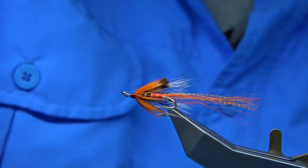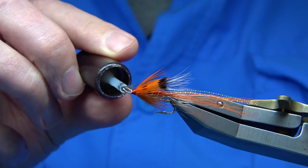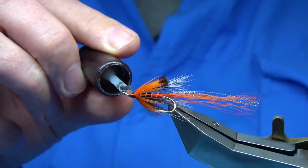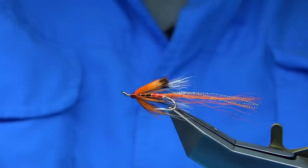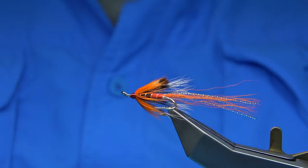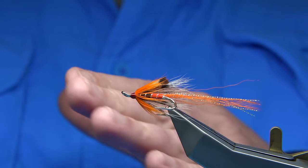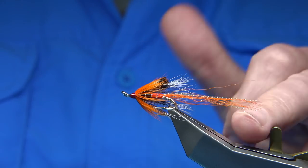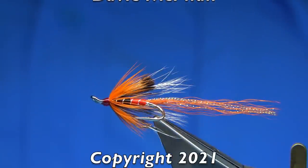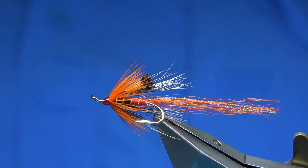Now apply a couple of coats of varnish, or for speed you can use super glue on a brush — just come in with a nice layer all the way around. Allow that to set to give a nice smooth, shiny head without any lumps. And there we are — that's a basic Ally Shrimp. You can change the proportions — a slightly longer or shorter tail, longer or reduced fibres — tied to suit yourself. That's a good Ally Shrimp pattern and I hope you enjoyed that.